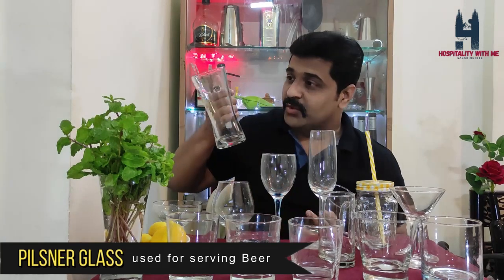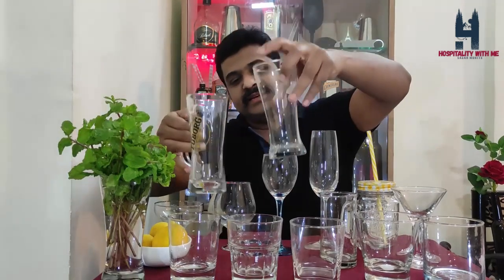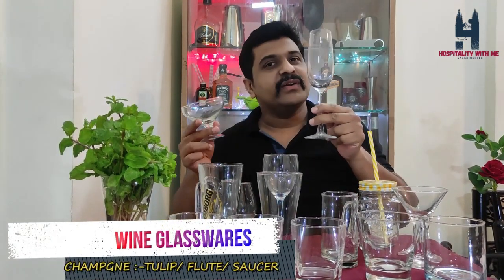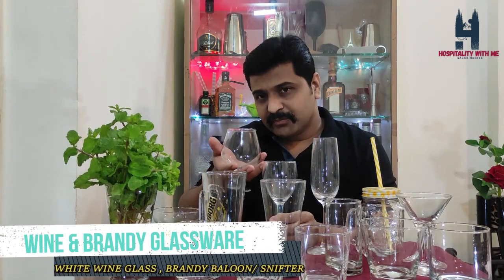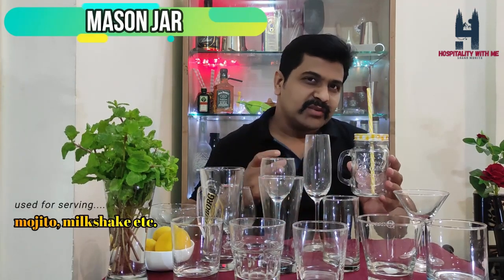Here I have the beer mug with a handle — you can use it for serving beer and you will definitely appreciate your beer in this. These are the wine glass segments: sparkling wine or champagne glasses, white wine glass, and my favorite — the brandy balloon or brandy snifter. These wine glasses you should only have if you have a wine selection in your bar. I also have the mason jar — this oversized mason jar is great for mojitos, mini shots, or milkshakes.